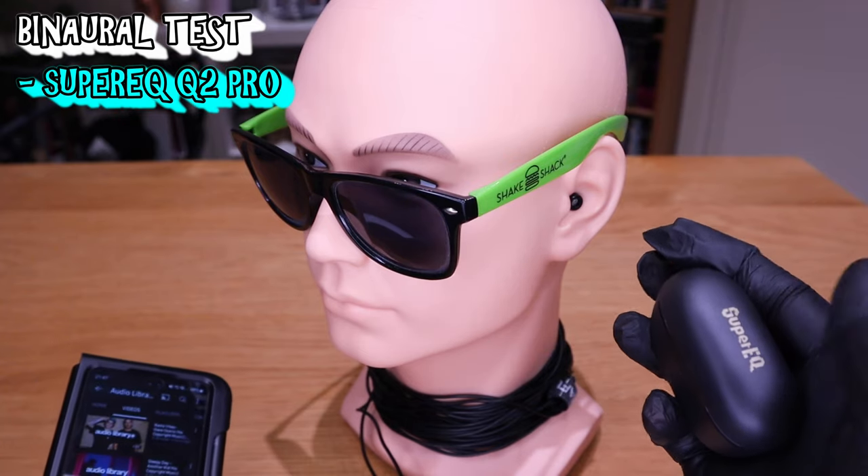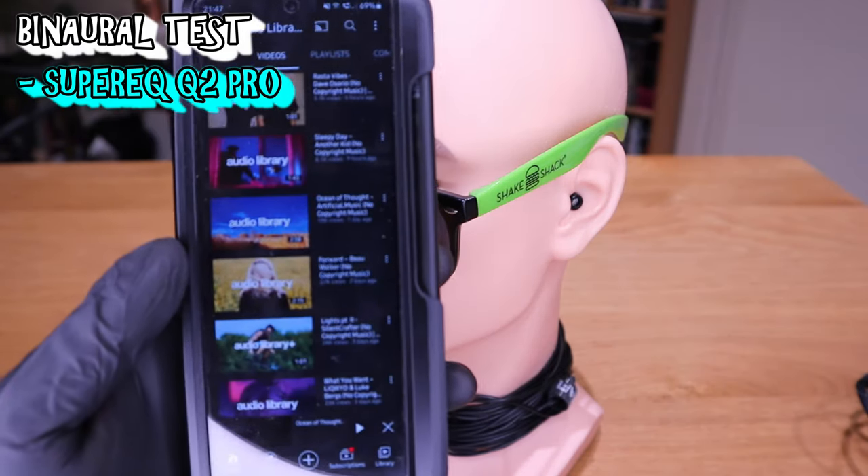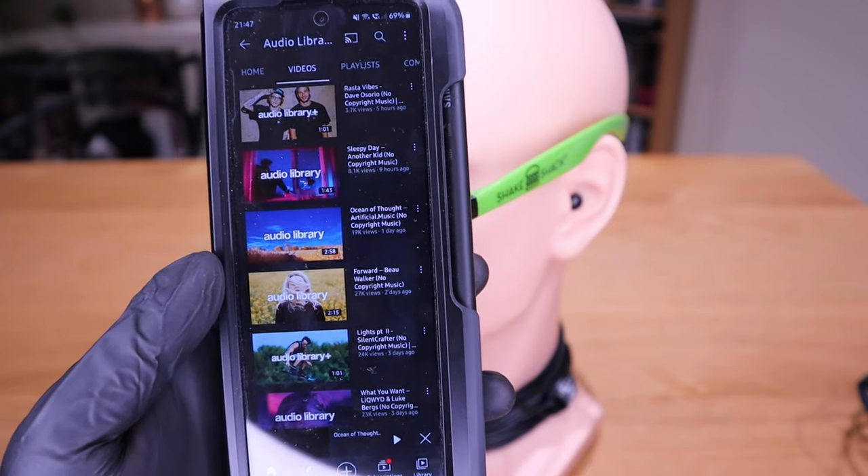Let's do a quick sound test on the Super EQ Q2 Pro with a soundtrack called 'Ocean of Thought' by Artificial Dot Music. So here it goes.